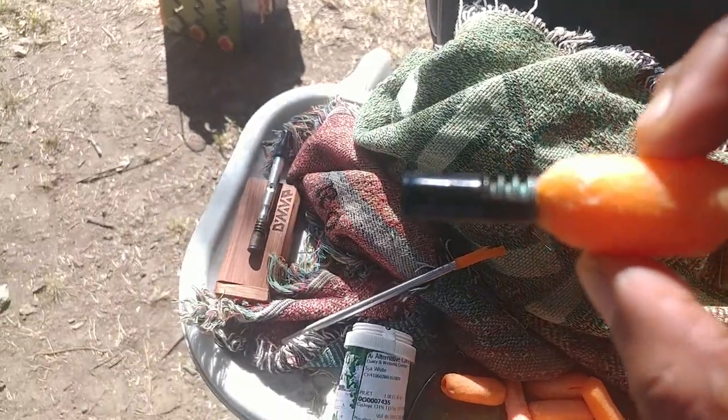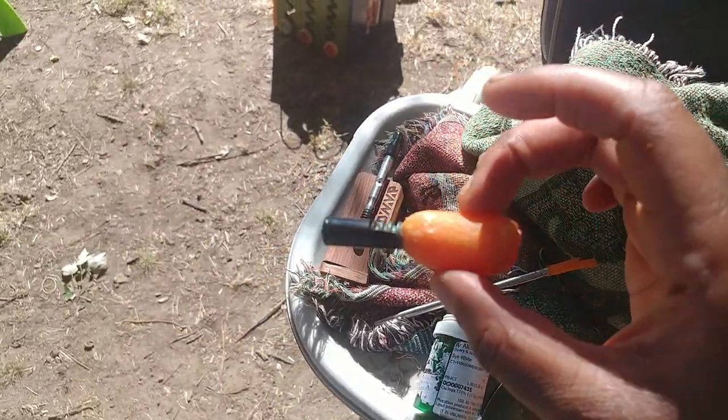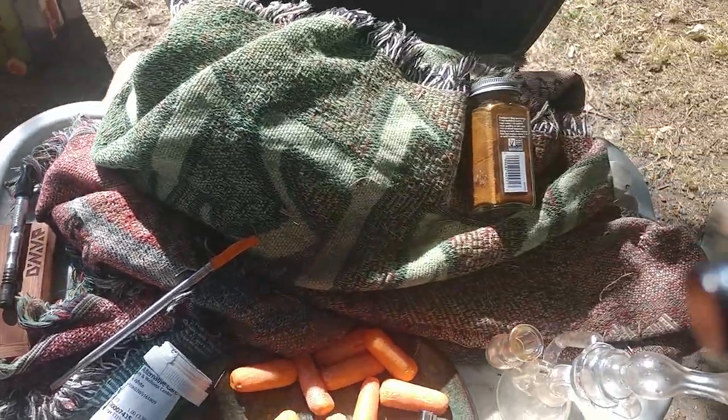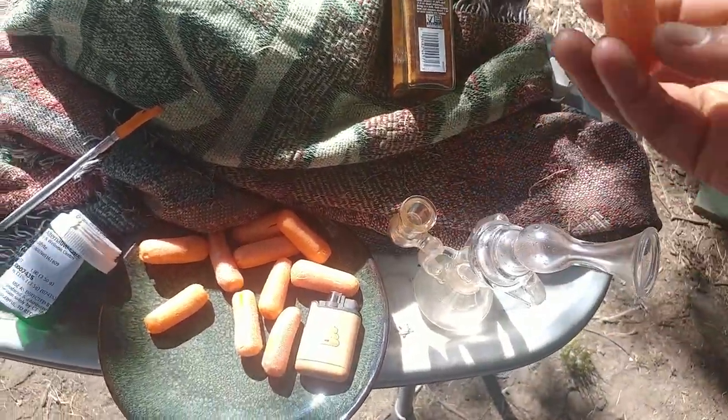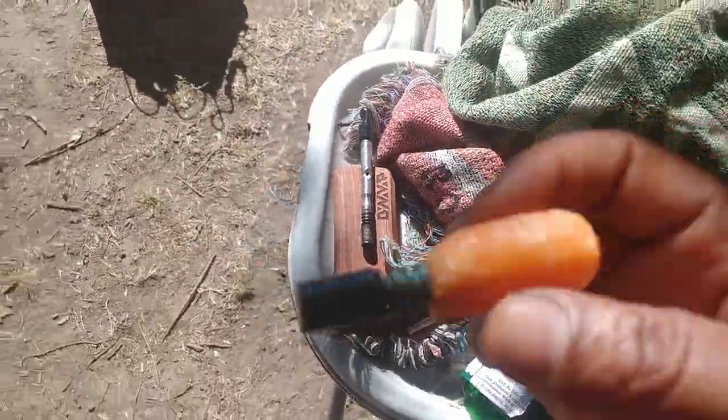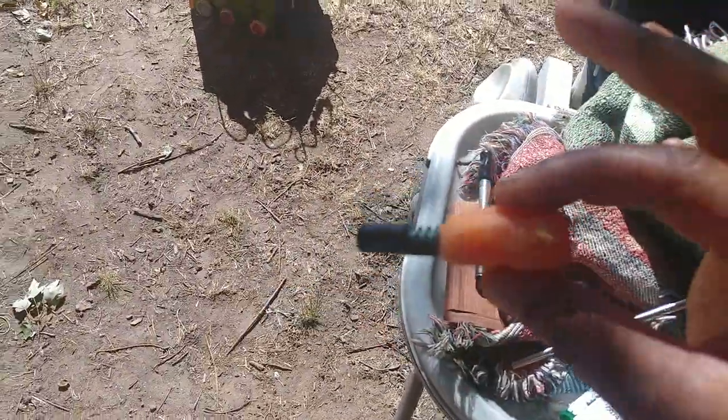Smallest organic vaporizer you've ever seen right there — Dynafap. This one's full of shatter. I'll demonstrate that later. I'm not sure if you've ever seen anybody take a dab out of a carrot, but I'm going to.